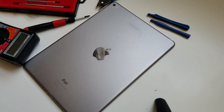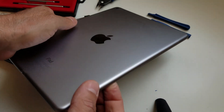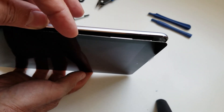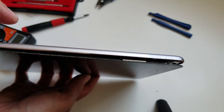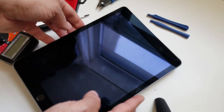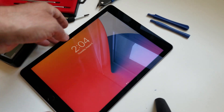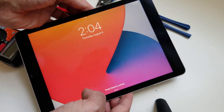Hi, in this video we will replace the battery of iPad Air 2. The battery on this unit is swollen, and as you can see, the screen is partially separated from the frame, so it will be easy to remove. But if yours is not separated already and the battery works, just the screen is detached from the frame.